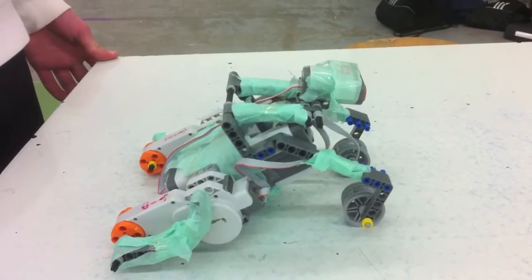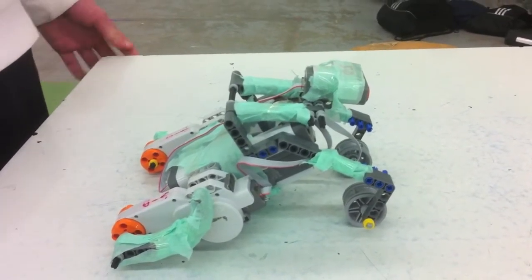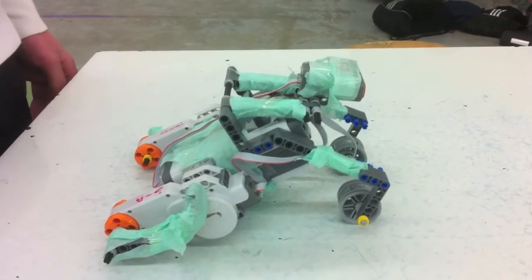This is a frog and it's going to start hopping. Once I put my hand in front of the ultrasonic sensor, it's going to start freaking out.